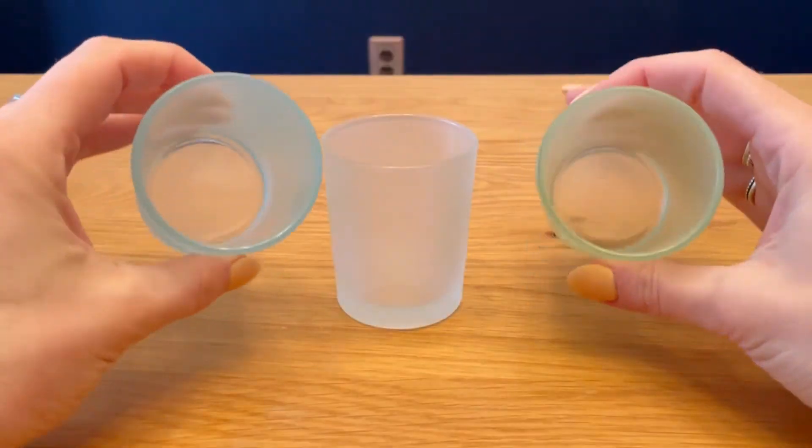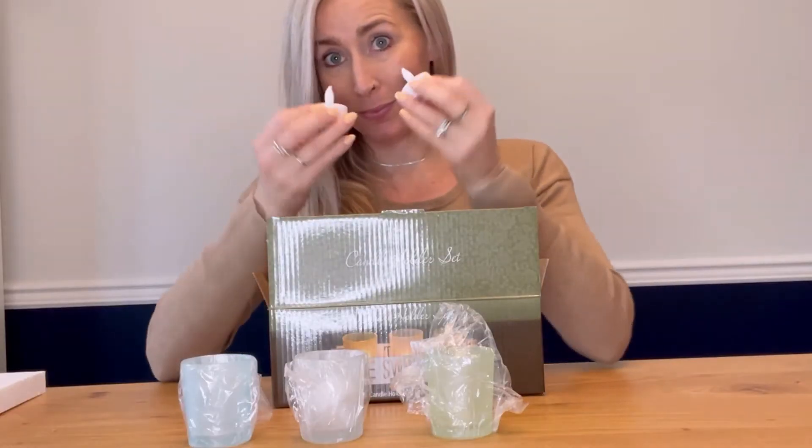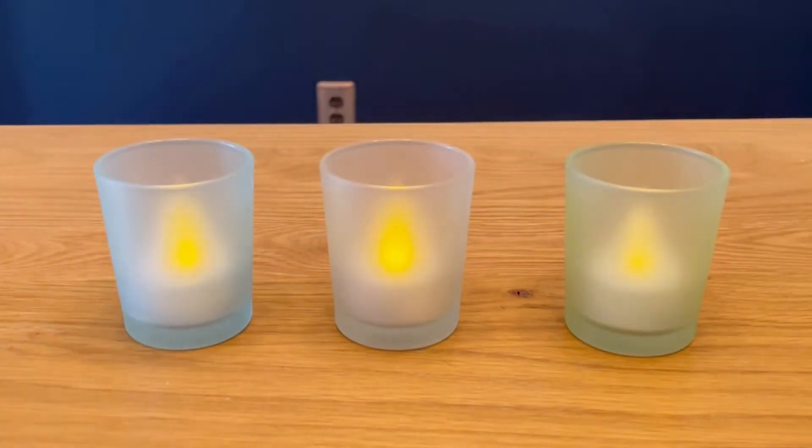My DeWalt Direct Home Sweet Home Glass Candle Holder has arrived, and I'm so excited. It comes with three glass candle holders, and the candles flip on. They're flameless. I absolutely love this for safety reasons.